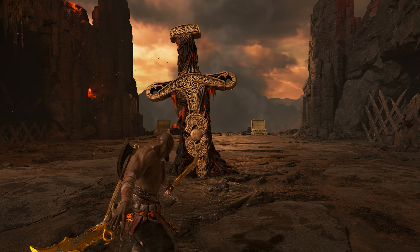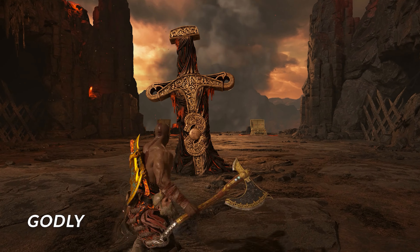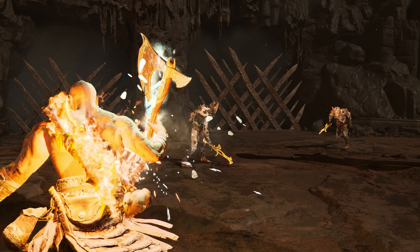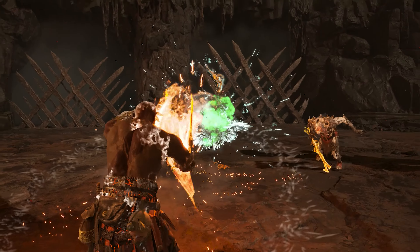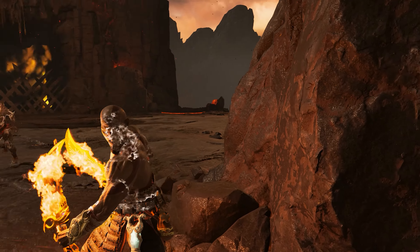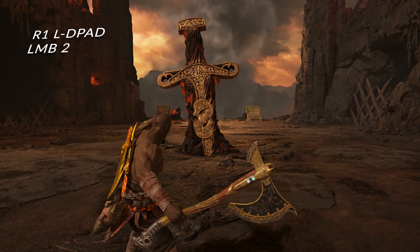All right, that was the easy one. Now you're about to learn Godly Awakened Leviathan Charge, which is the one where you have to hit a precision hit before going into Hyperion Charge — which is just insane. Buckle up and let's learn variation number two.